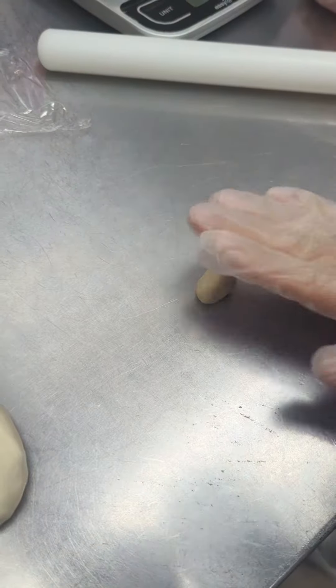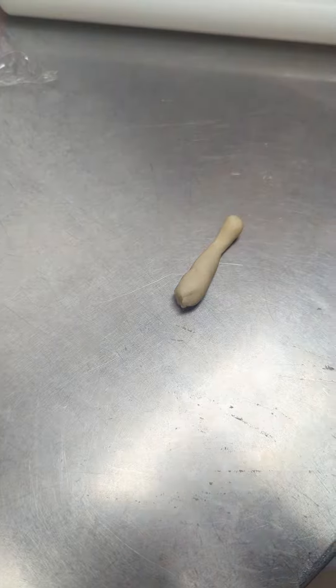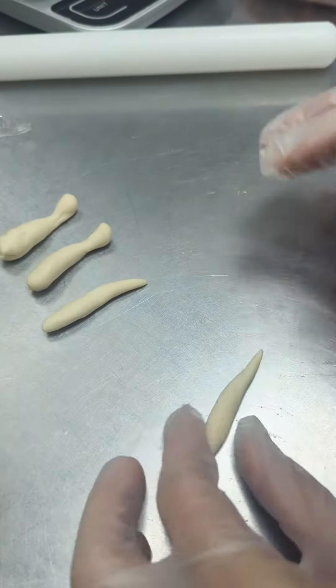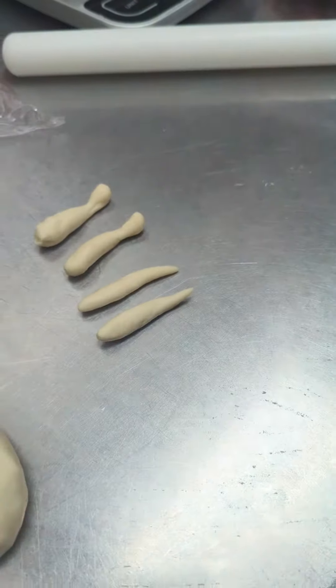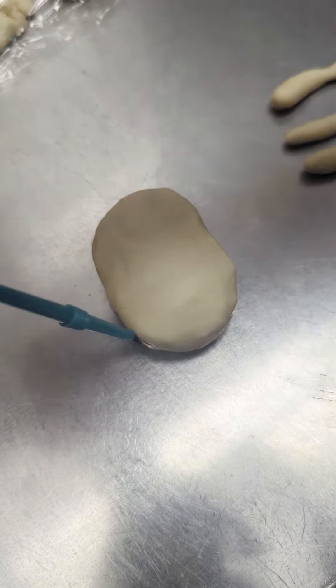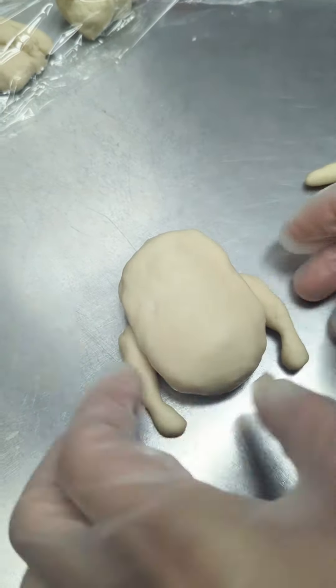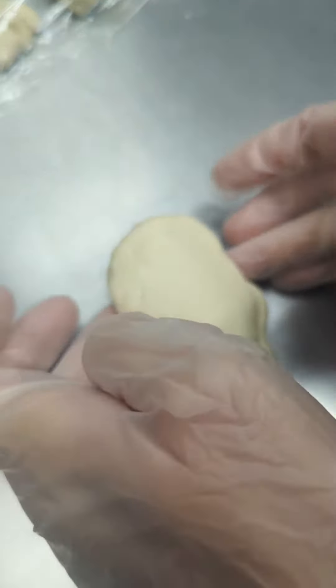Now we're on the legs — make it like a drumstick. And the wings. Brush the sides with some water, now attach the legs and the arms.